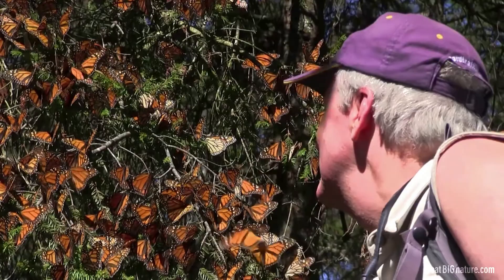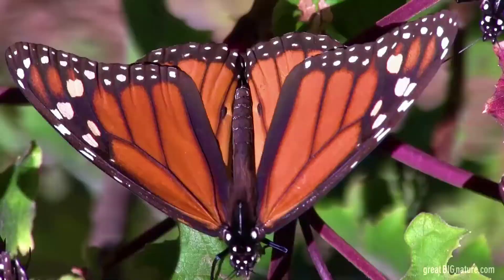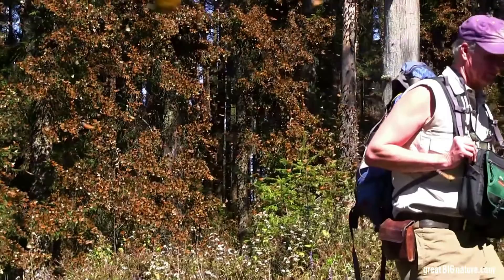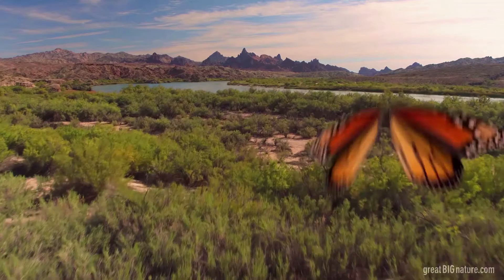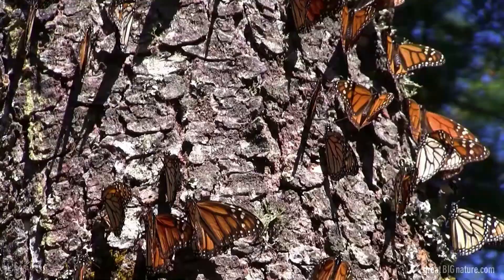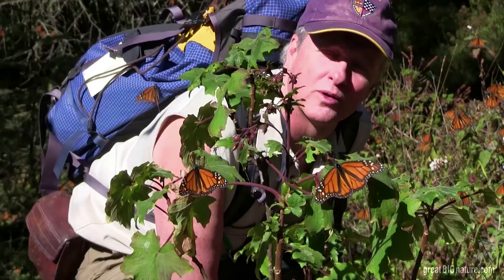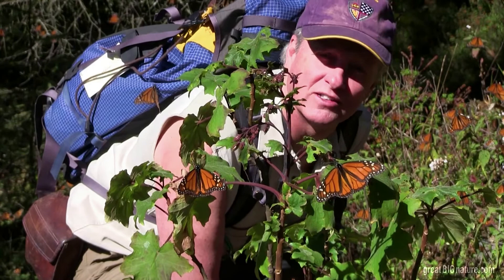Thousands of them are crowding every one of these trees. The branches of these fir trees are actually bending under the weight of the butterflies. They are all over the ground, throughout the air — it's as if we were in a cloud of butterflies. The energy expended by a monarch to reach this sanctuary is phenomenal. Remember, this is a creature that weighs less than a paper clip, and it flies about 80 kilometers a day to get here. Pound for pound, it's the equivalent of a human walking around the world 11 times.